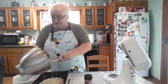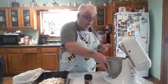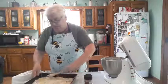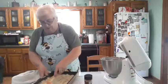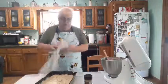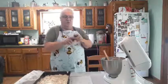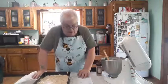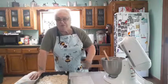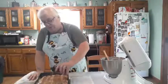The oven is at 375 for 30 to 35 minutes — just test it like you normally would. I'm spreading the batter around in the pan now. It's going to look like this, and it will puff up. Then I'm taking my cinnamon sugar and sprinkling it on top. It calls for about a quarter cup of sugar and a teaspoon of cinnamon, but you can sprinkle on more or less — it's totally up to you.